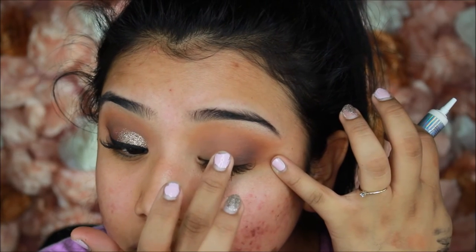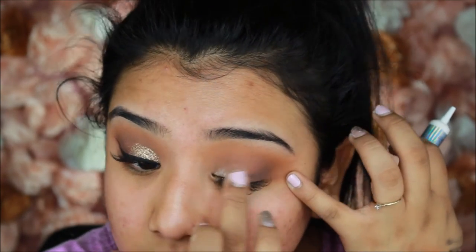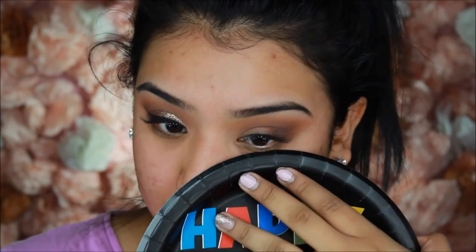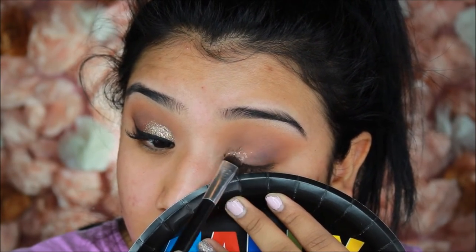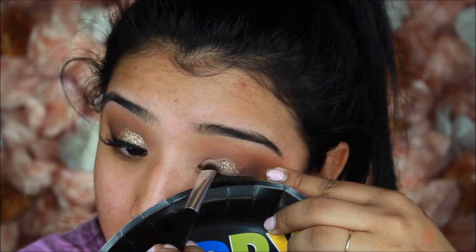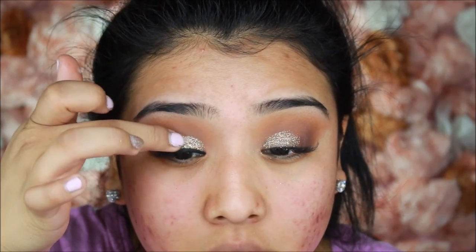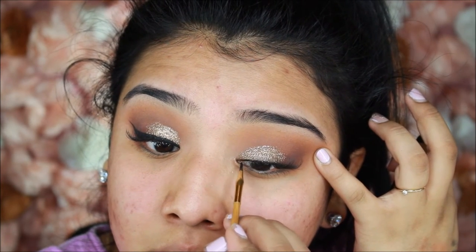Now we can safely move on to the glitter — and I say that because, lesson learned from my last video: do all your matte eyeshadows and transition shades first, then apply glitter last. It blends out much easier and you're less likely to get glitter everywhere. I'm placing the glitter glue wherever I want the glitter and using the NYX glitter in the shade Bronze. I use tapping motions at first; this glitter was a little harder to work with than the teal one from my last video, so I went in multiple times and then swiped slightly to build intensity. I create an ombre effect by flicking it out into the transition shades, then seal the glitter with more glitter glue on top so it doesn't go anywhere.